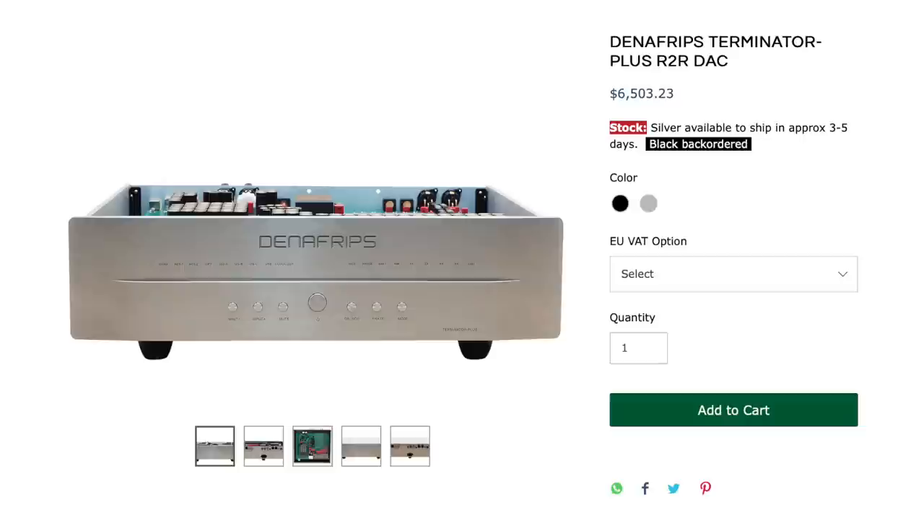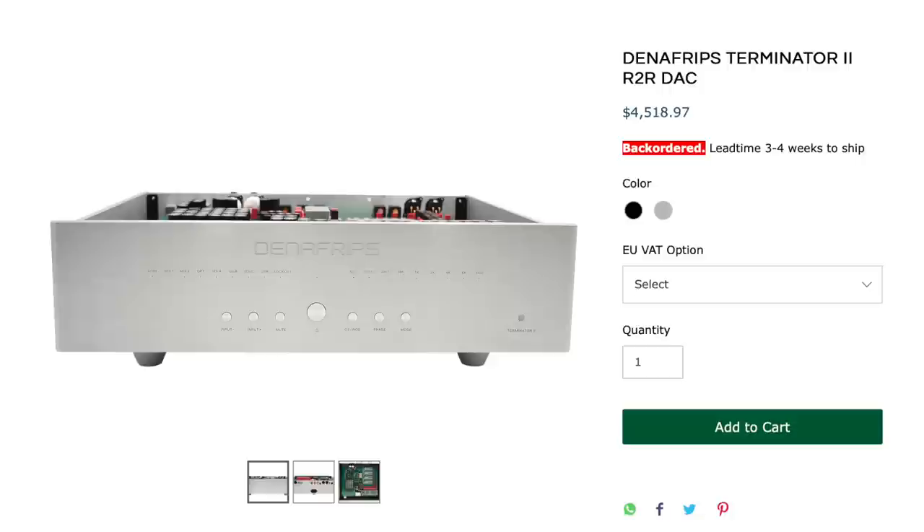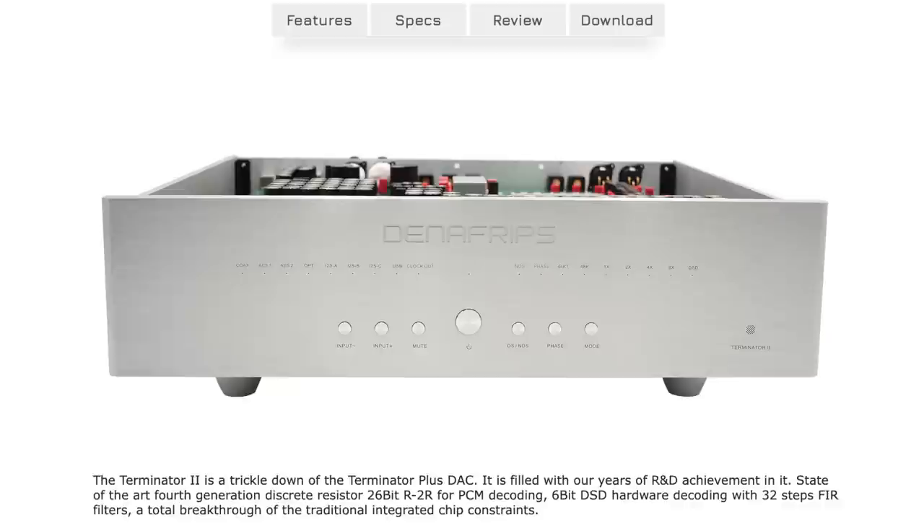The Terminator 2 is second from the top of the heap in the Danafrips lineup. They have the Terminator Plus, which is an all-out, tour-de-force, state-of-the-art, best parts quality, hand-picked parts kind of DAC — an improvement over the Terminator 2. The Terminator 2 comes in at around $4,400–$4,500 US dollars. It is 41 pounds, all-metal construction, a beast of a DAC — a full-size component that feels heavier than some amplifiers.